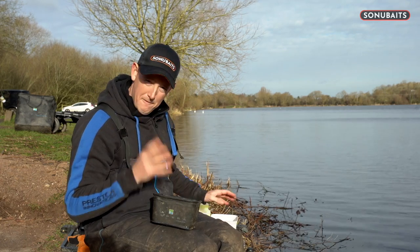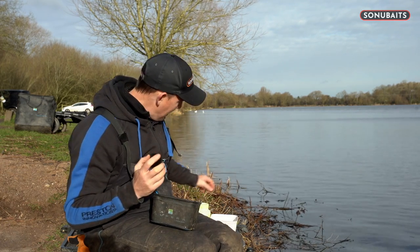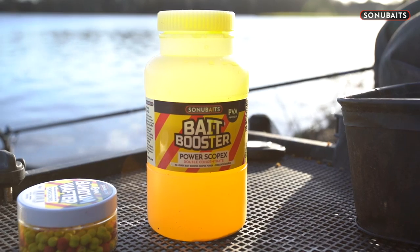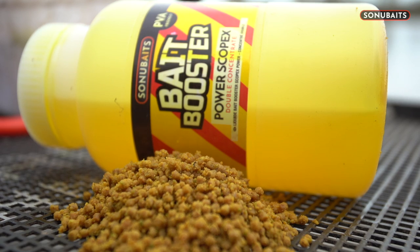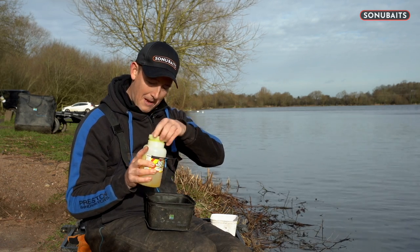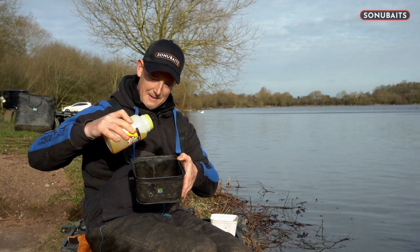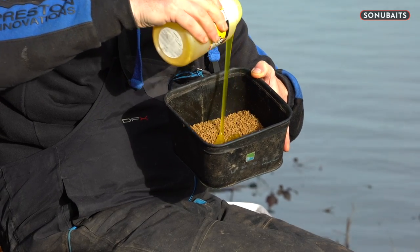I'm a big fan of making my baits brighter and making them stand out. When we did the Scopex Bait Booster, unlike the other bait boosters, we added a bit of colour into it as well. So these actually dye your pellets yellow and they absolutely stink of Scopex, which is a very established flavour - I love a sweet flavour on my bait. All I do is take the Bait Booster - you can see how much I've been using this particular bottle, it's already halfway down - and just add a bit of a glug on top of the pellets. Not going nuts, just a bit.